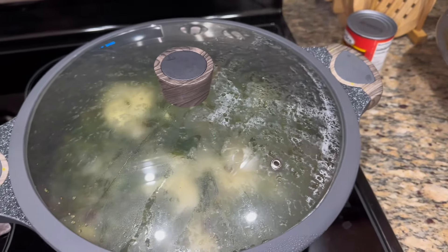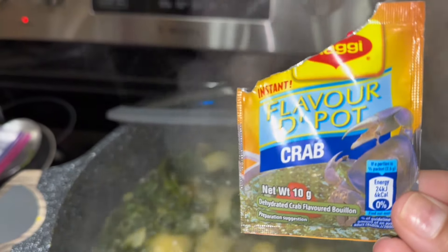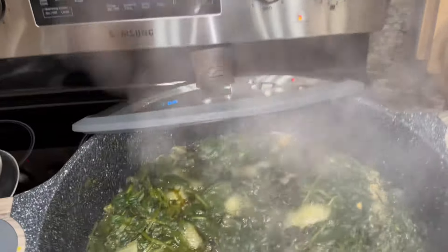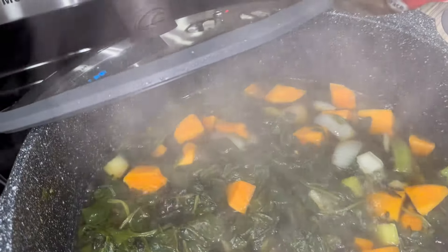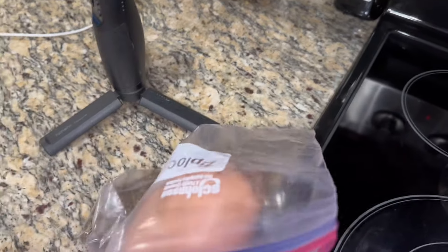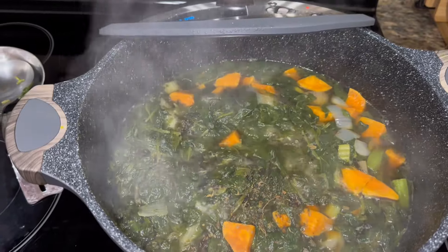That's my version — one version — of callaloo. I'm also going to add some Maggie crab flavor. I'll put a pack of flavor-of-the-pot crab in here and give this a nice little stir. Everything is coming together really nice. I'm also going to add some of this thyme that we got from Priya and Farmer Sham when we visited them — just mash it up in my hand and drop it in. I'll give that a stir, cover it, and let it do its thing.